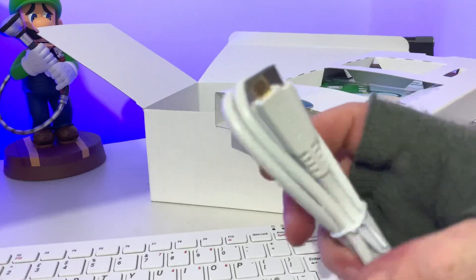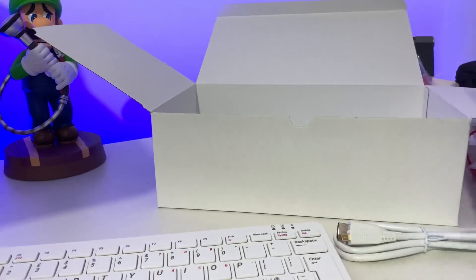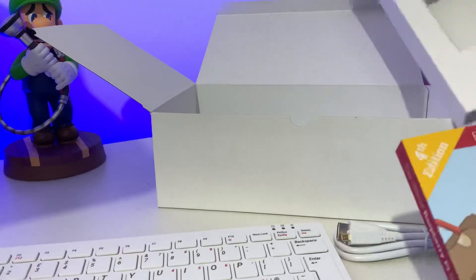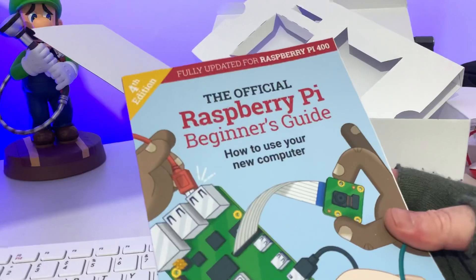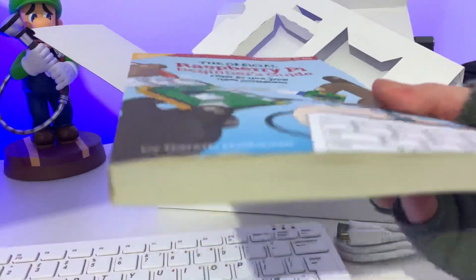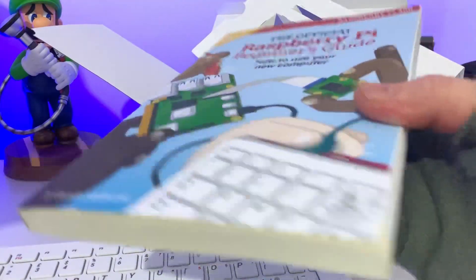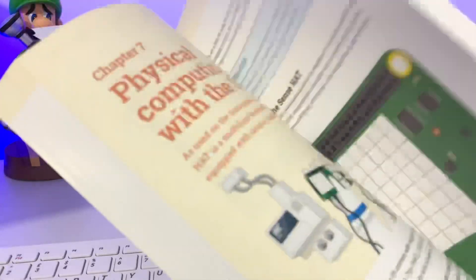We actually get the HDMI cable with it, which is always nice, keeping with the colour theme. And I was quite excited about this — it's always nice to get the official Raspberry Pi beginner's guide: 'How to use your computer.' It's a really really thick book, so hopefully it will have some really interesting stuff and even more ways to utilise the Raspberry Pi.